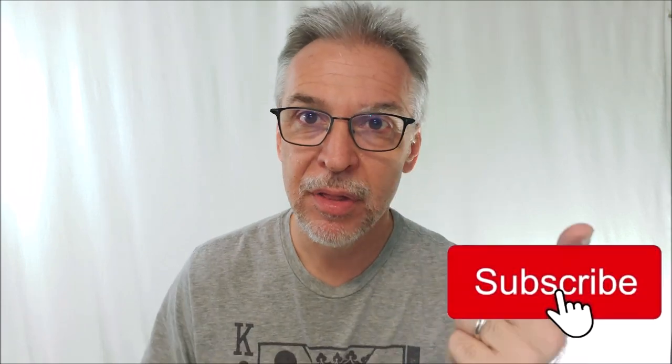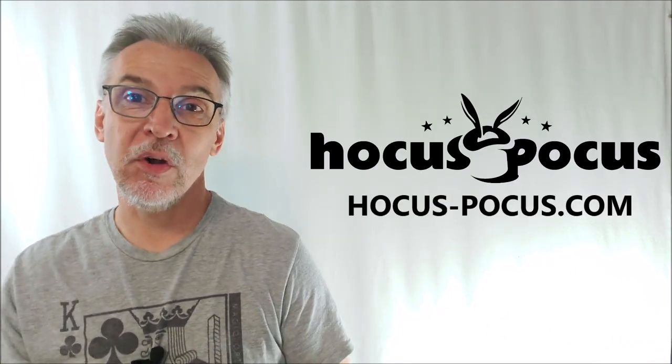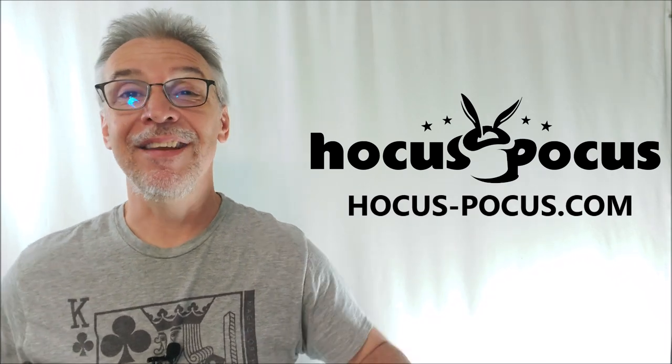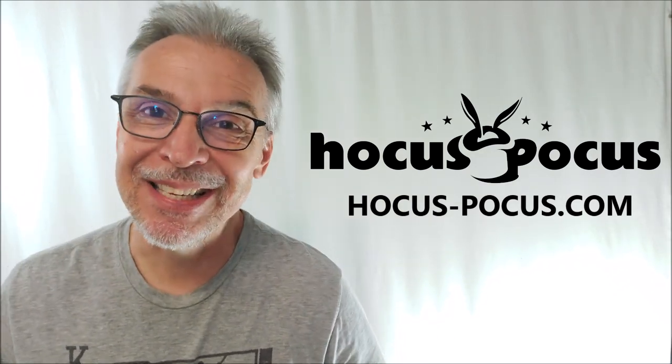I hope I've introduced you to something new or answered some questions about something you were considering. If that's the case, hit like, hit subscribe, hit follow, push all the buttons — let me know that what I do is appreciated. My goal is 50,000 subs this year, and the moment we get there we're doing a massive giveaway — the biggest giveaway I've ever done. Get the word out! Big thanks to hocus-pocus.com for allowing me to have this for the review. Head on down to Hocus Pocus for lots more — they'd love to answer your questions and be your magic source supplier. Thanks guys, I'll see you next time.